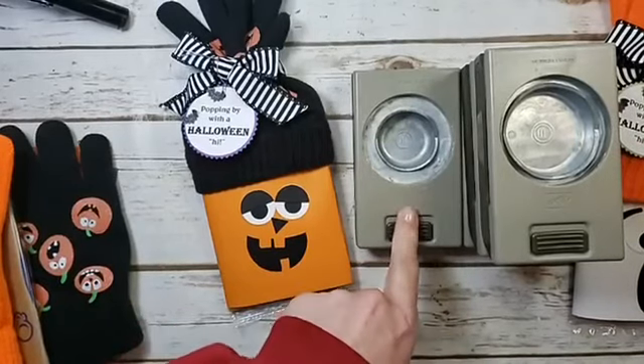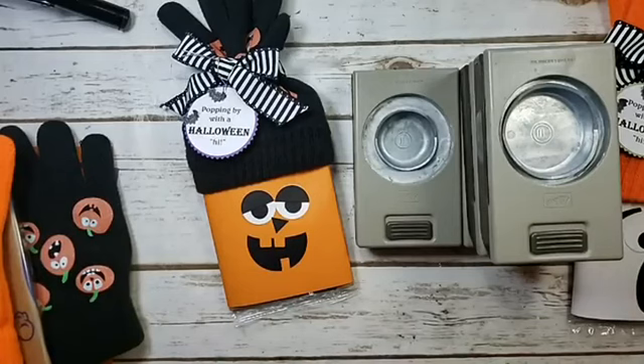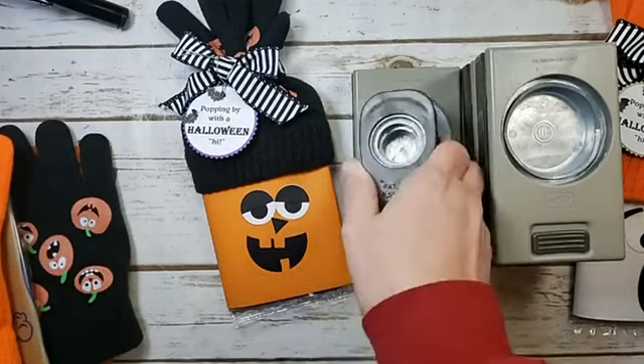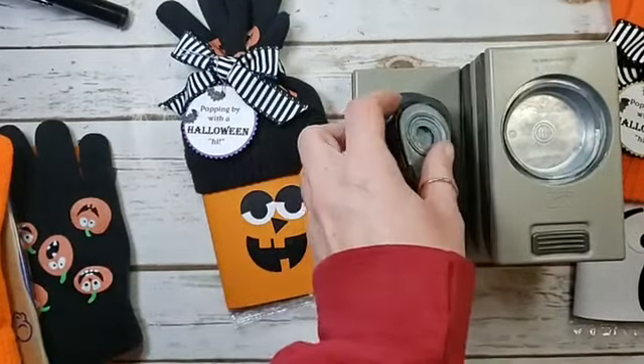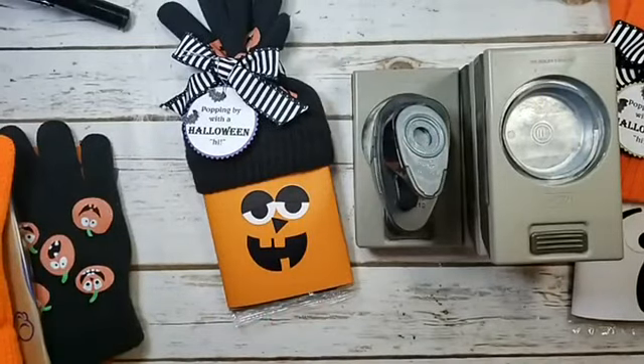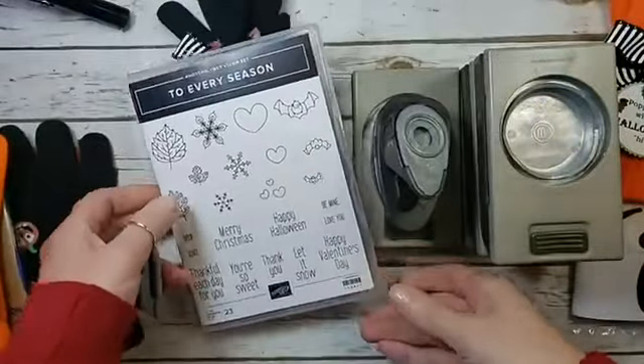For his eyes I have a one-inch circle and then a half-inch circle. I also have my To Every Season bundle — as soon as I saw it with its tiny little punch pack, I knew this would be one I have to have for craft fair crafting for Halloween.